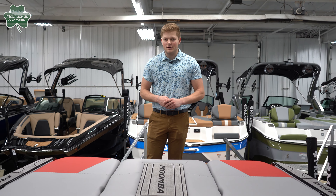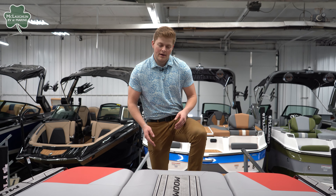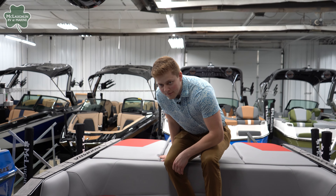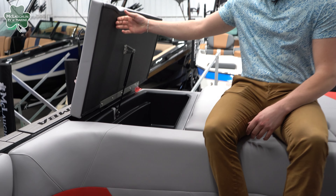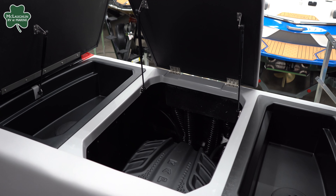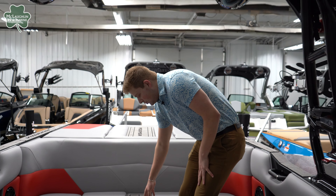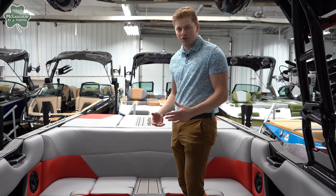Hopping into the Moomba Max, on the back we have our Fusion transom audio controls, and then hopping in we have our transom walkthrough in the center. In the back of this boat we have two storage compartments where you can put life jackets and ropes, and right underneath is your 6.2-liter Raptor engine. They also do the transom walkthrough on the center seat, which is nice so you're not messing up your cushions over time.